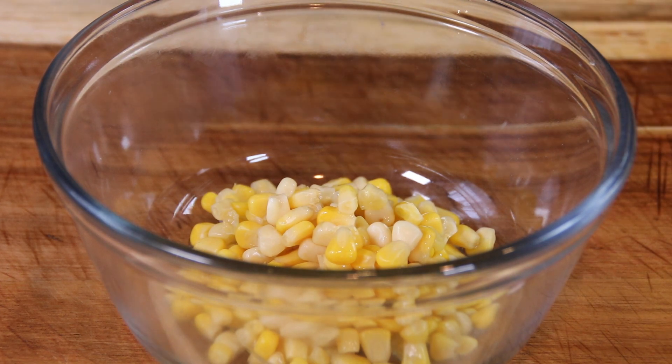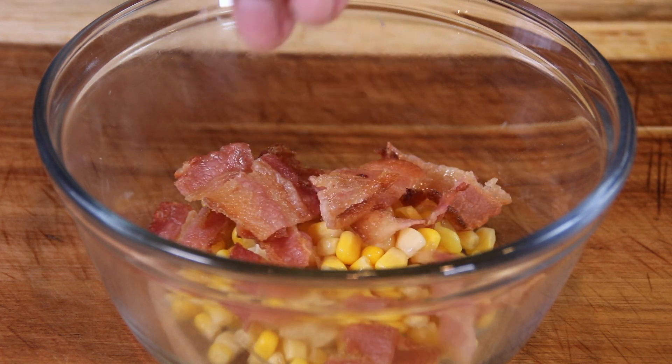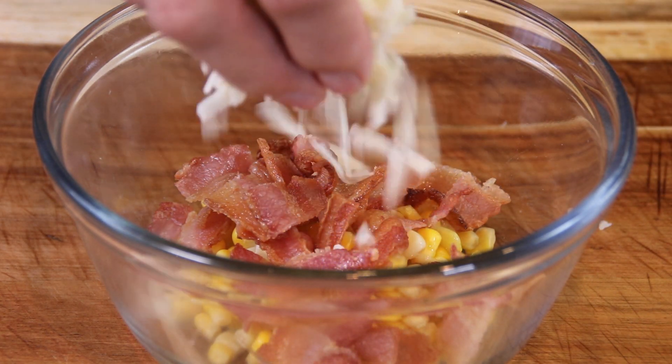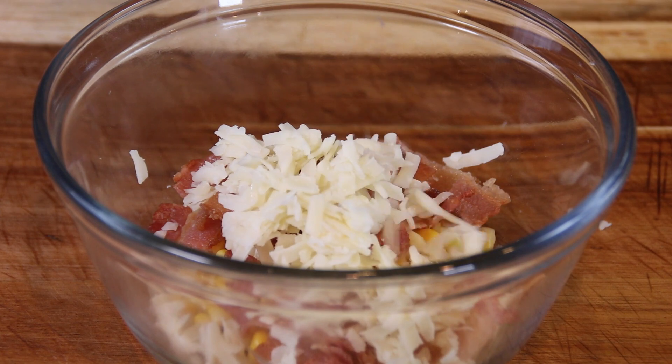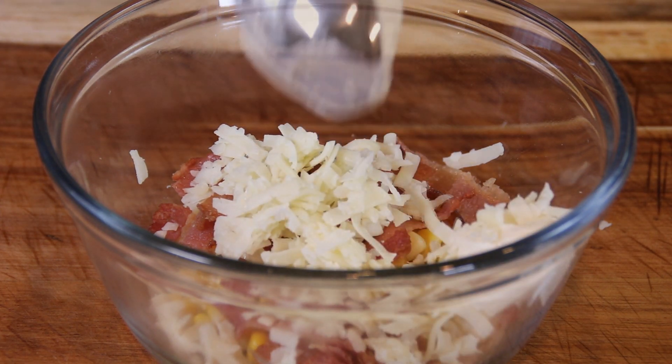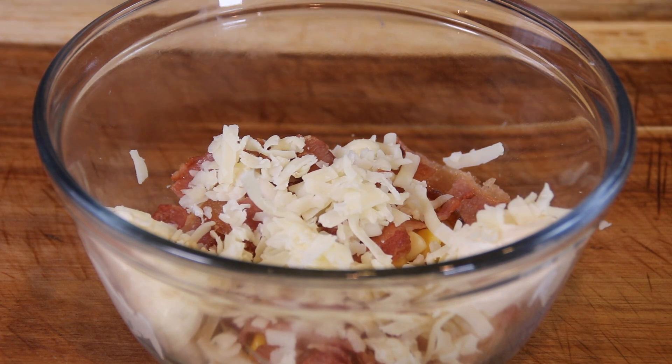Followed by some wonderful crispy bacon that I've chopped up — this is about six slices. A couple of good handfuls of ooey gooey mozzarella. Two tablespoons of mayo to make it ever so creamy, and if you want it creamier, you can add more.